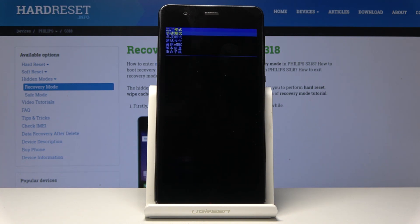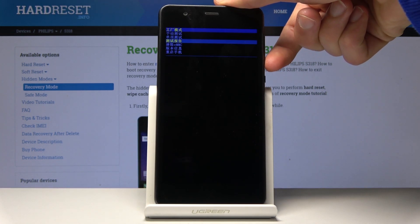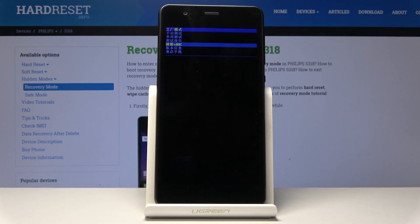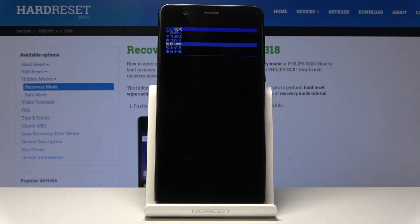We are now in factory mode. You will use only volume down to navigate, and the power key will be used to confirm. With that in mind, you want to select clear eMMC — basically the only option where you can see eMMC. It is the third option from the bottom.